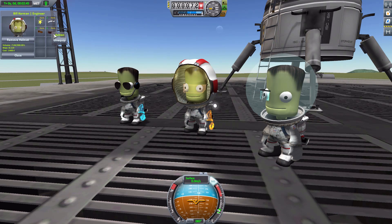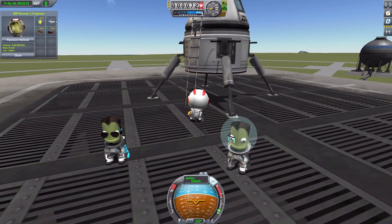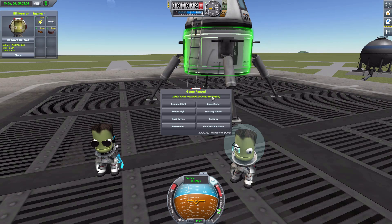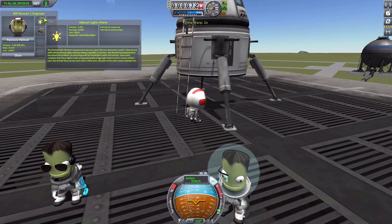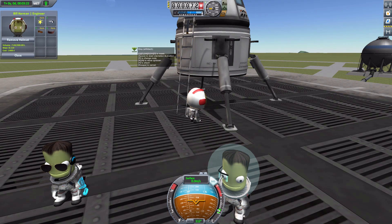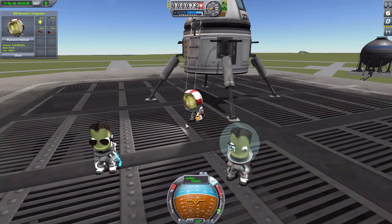If we unequip the light and bring Bill out with his Omni-Tool, we can demonstrate the attach functionality. Hitting H brings up the attach tool, and that's thanks to our Omni-Tool having the screwdriver functionality. So we could attach this random light to our ship if we so desire. Let's just keep that in our inventory though — it's a good item to have — and re-equip it and bring him back to his friends.